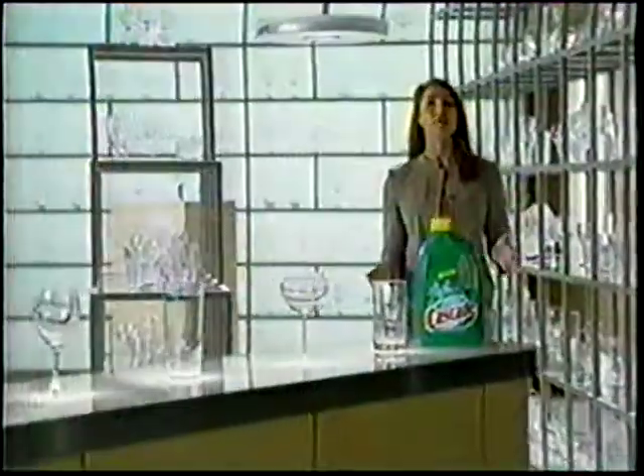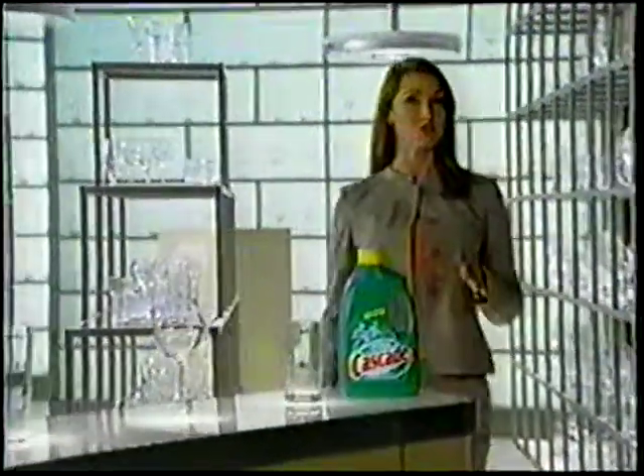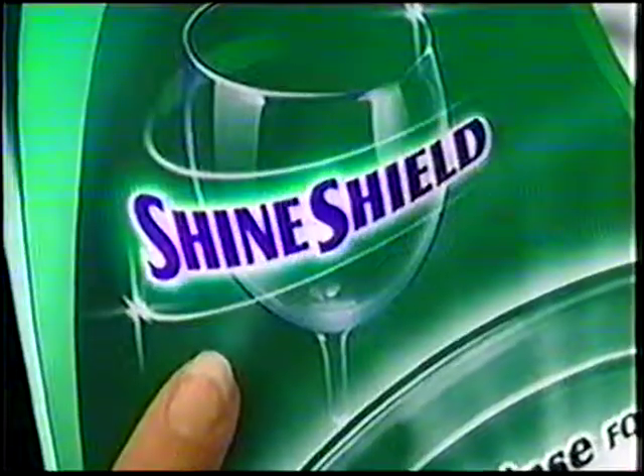Introducing new Cascade with ShineShield, combining the unbeatable cleaning performance you've come to expect from Cascade with a breakthrough in dishwashing technology called ShineShield.